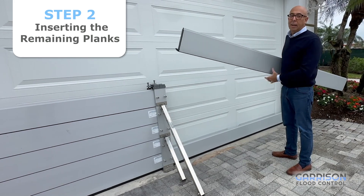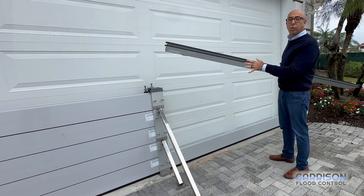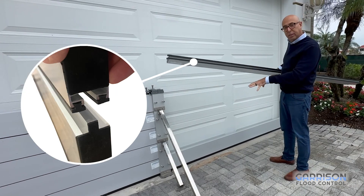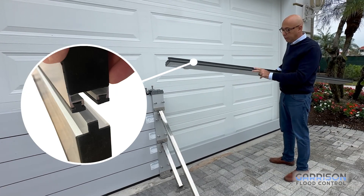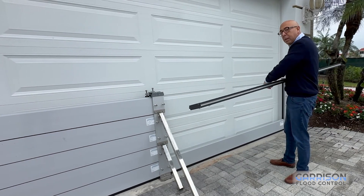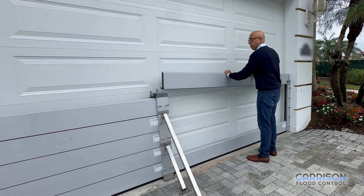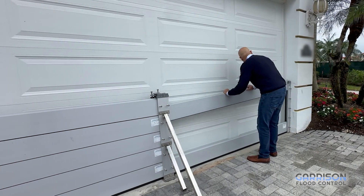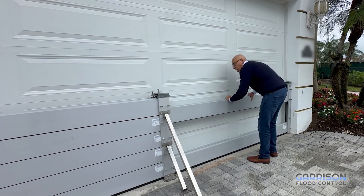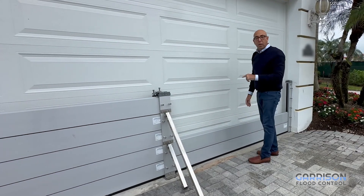Now we're getting ready to install the second plank. You'll notice the second plank has two smaller seals versus the thicker seal on the bottom plank. These are designed to connect the planks to each other. We're going to use the same method of slotting this plank in — I gently lower that into place, make sure it's secure, and that's a go.